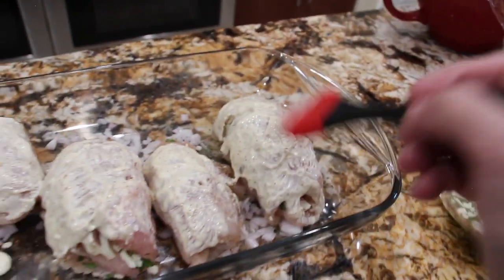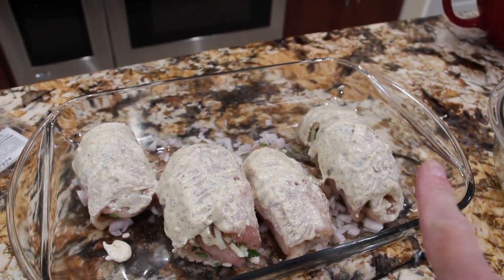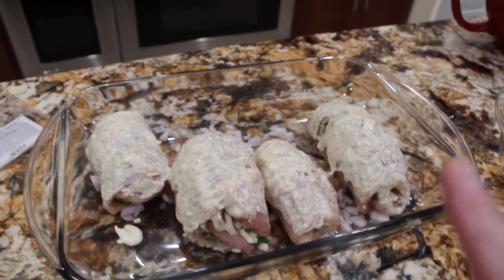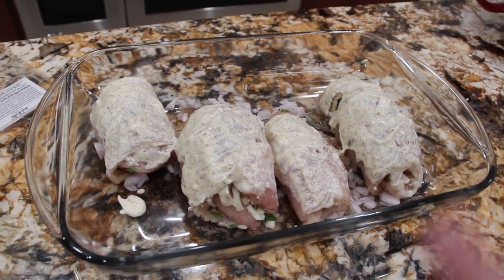It's all brushed on. Now I'll put foil on top and put it in my 350 degree oven for about an hour, then I'll check on it.